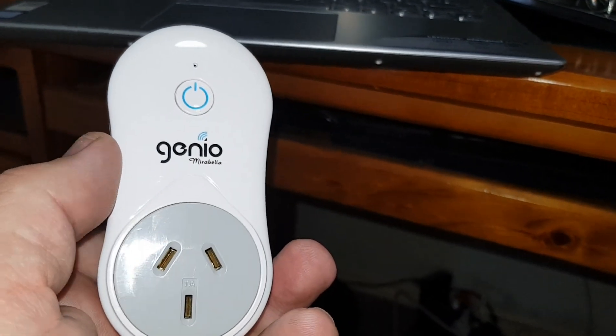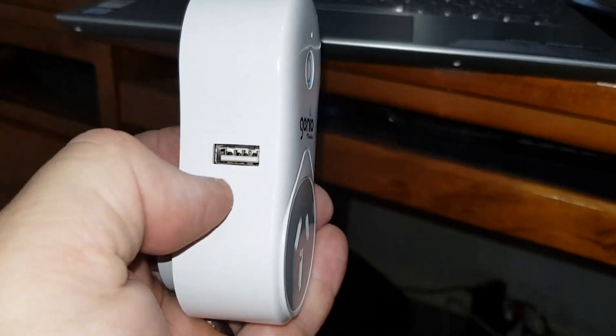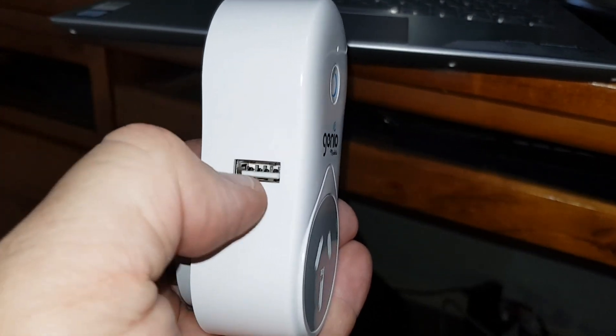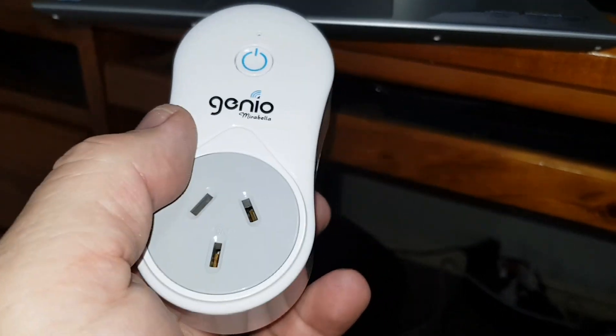Anyway, I'm going to get my wife to pair this and see how it goes. The USB must have a relay and it must be controlled by the unit itself.